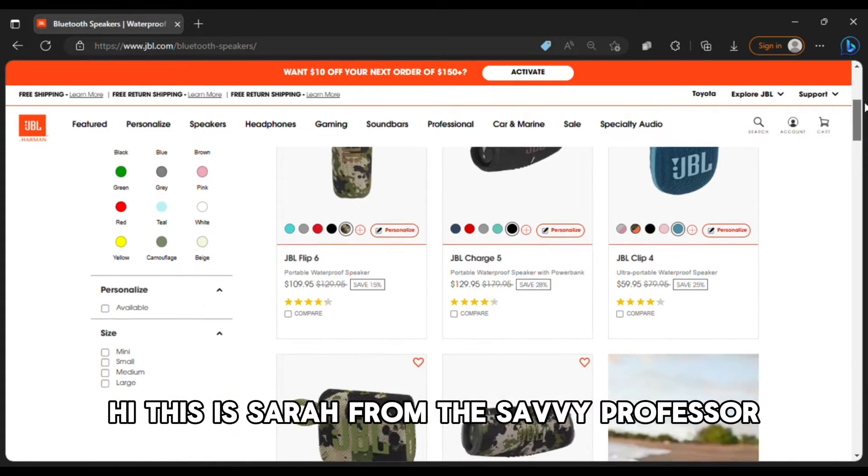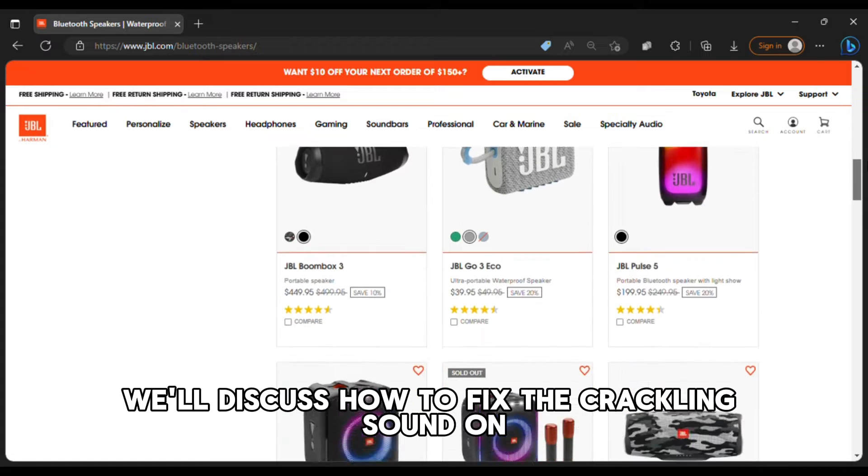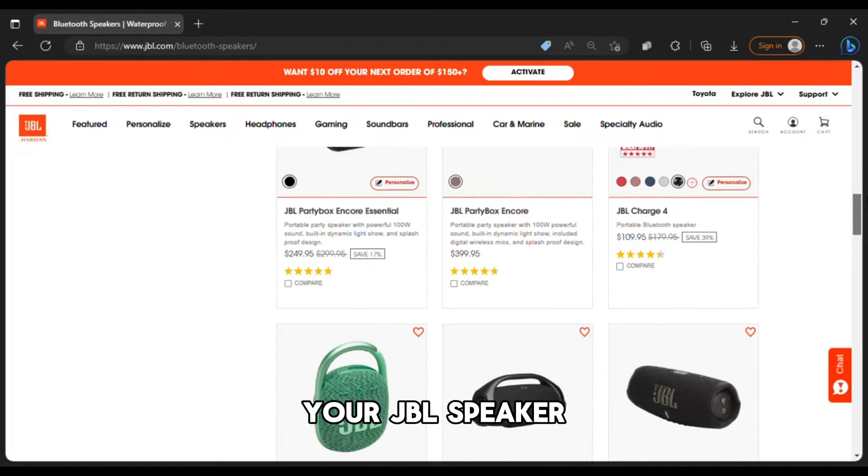Hi, this is Sarah from The Savvy Professor, and in today's video, we'll discuss how to fix the crackling sound on your JBL speaker.